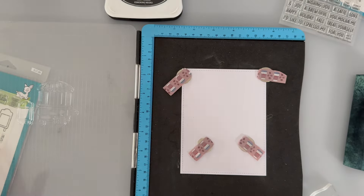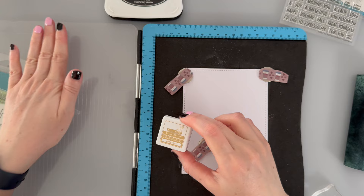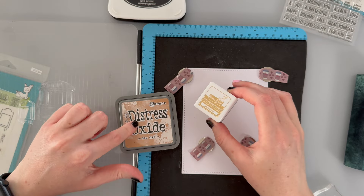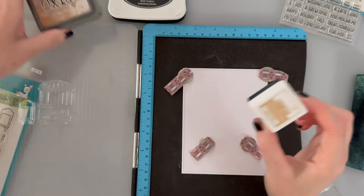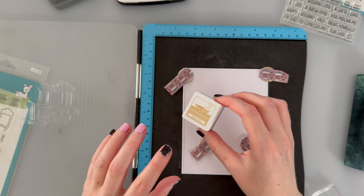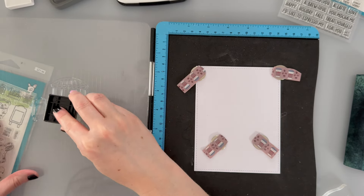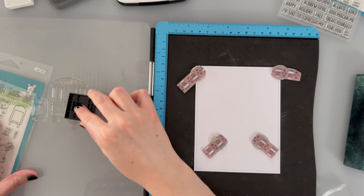Now that I've got the layout sorted, I can start stamping directly onto this background. I'm going to be using the pizza crust ink — I feel like it will get a far crisper look than the distress oxide. I'll use the distress oxide to blend the background; I find it far more creamy and blendable. The Lawn Fawn inks are a bit more bold, so I'm going to use the pizza crust ink for the main images on the background while I blend and blur things out with the other one.